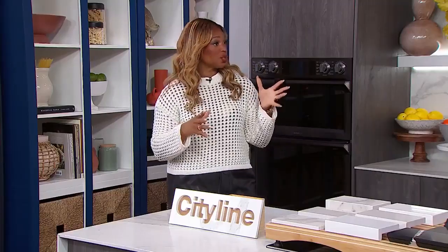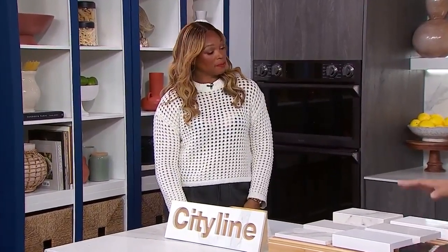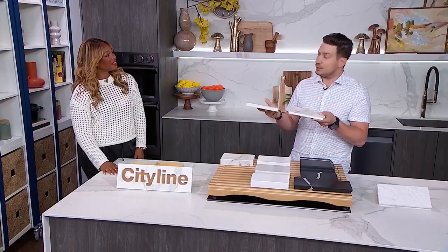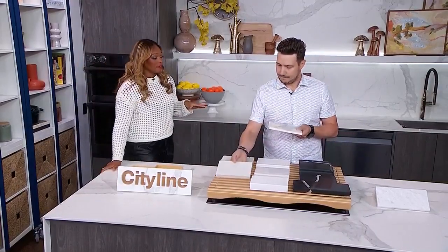There are so many different profiles you can get with your stone. We're going to start at the beginning with your basic profiles — eased edge stones. These have no extra bevel, no extra material. They're straight cuts, your inexpensive way to get a nice clean line. It's modern, it's European. They're easy, simple, clean, not fussy at all, and you save a little bit of money.